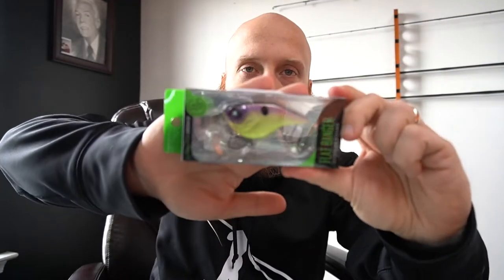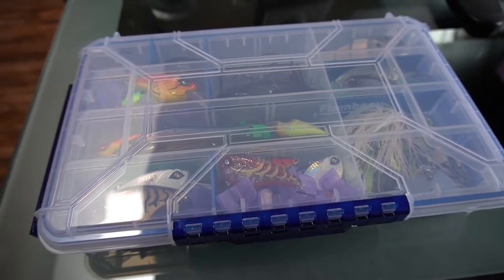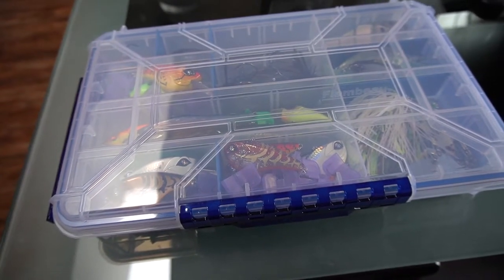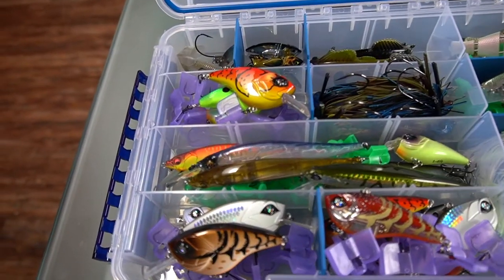Let's see what we got next - got one more Flat Banger to show you, this one is in Cosmo Shad. Got a little bit of chartreuse in there. If the water is dirty, definitely a good thing to throw something bright. Let's go ahead into the Bangers real quick - there were a couple more baits in my order that I took out of the packages because we were going to go fishing, but I wanted to share them with you too. They're all Flat Bangers.